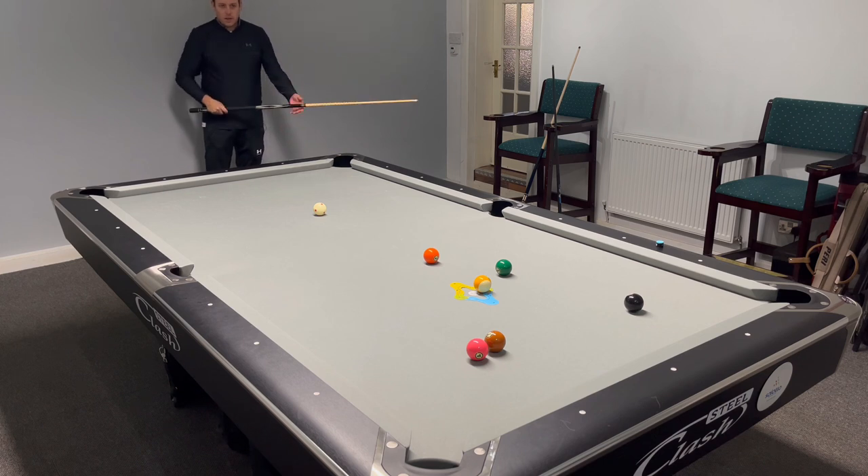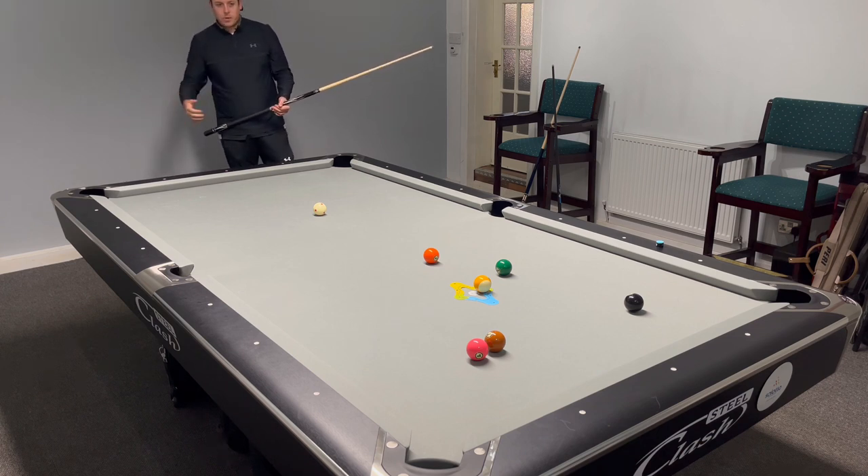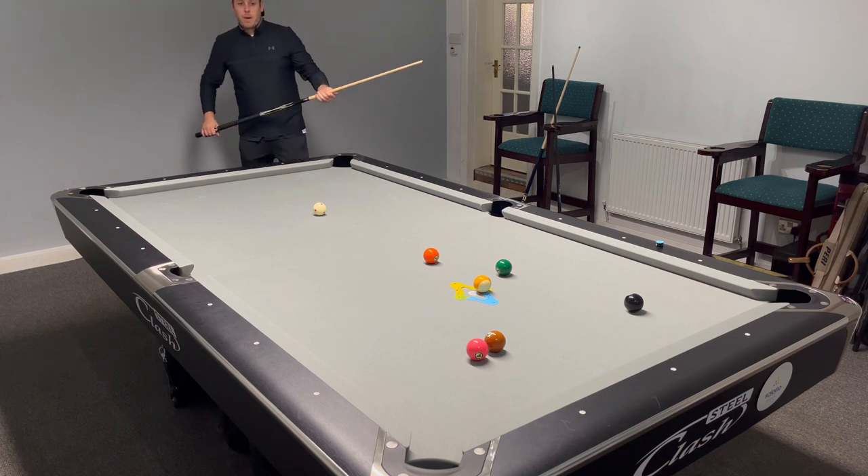A bit more squarer — yeah, this is tough. I've got to hit this very hard with right spin to check it up. Where's Billy the banker when you need him?